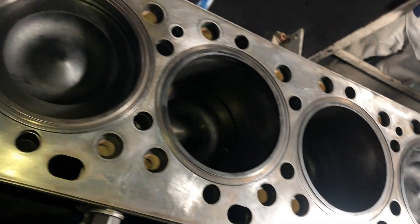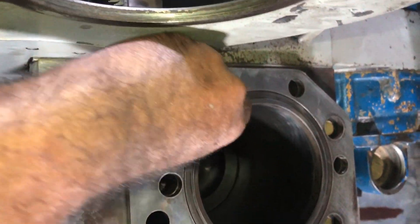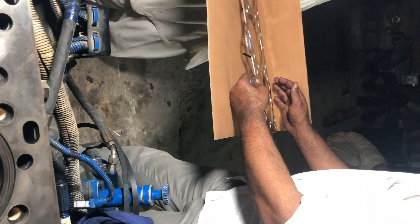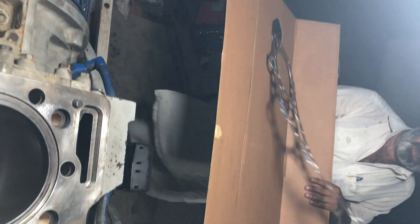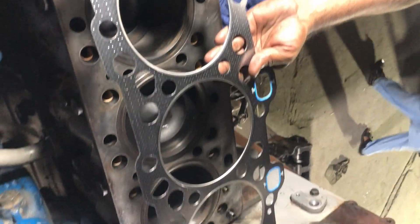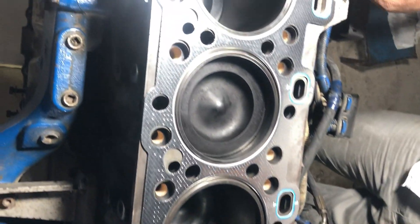After installing the spacer plate, install the second o-ring on the oil tube. Remember that there are two o-rings on the oil tube. Now install the head gasket on the spacer plate.